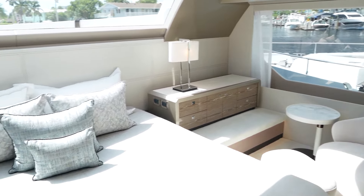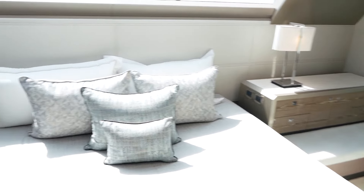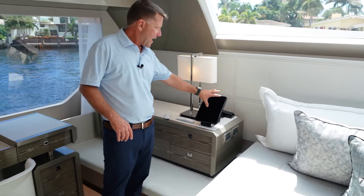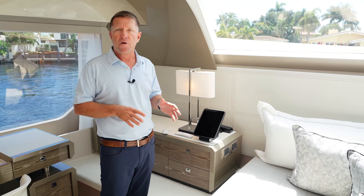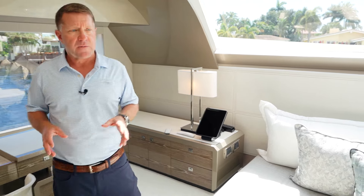We've also equipped this particular boat with an audio video system called Control 4, which provides iPads for all of the rooms throughout the boat. They can listen to any music they want, and there's Apple TV in each of the rooms. It's just a really nice system throughout the whole boat.